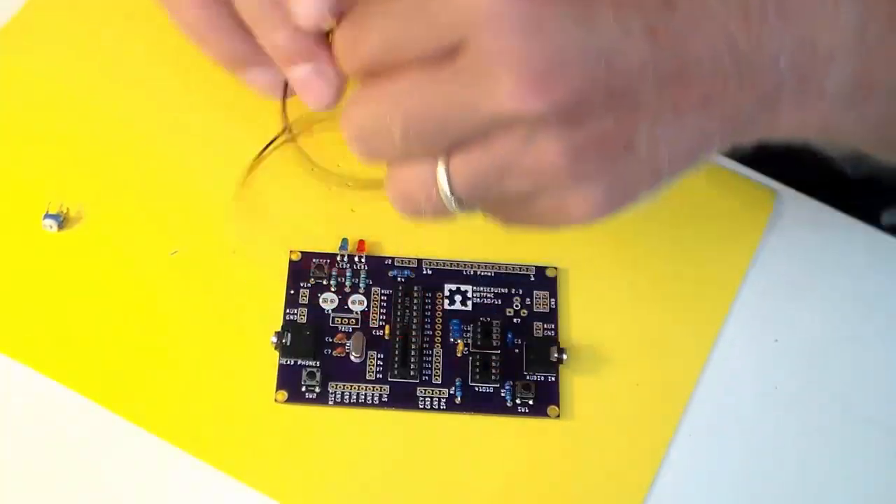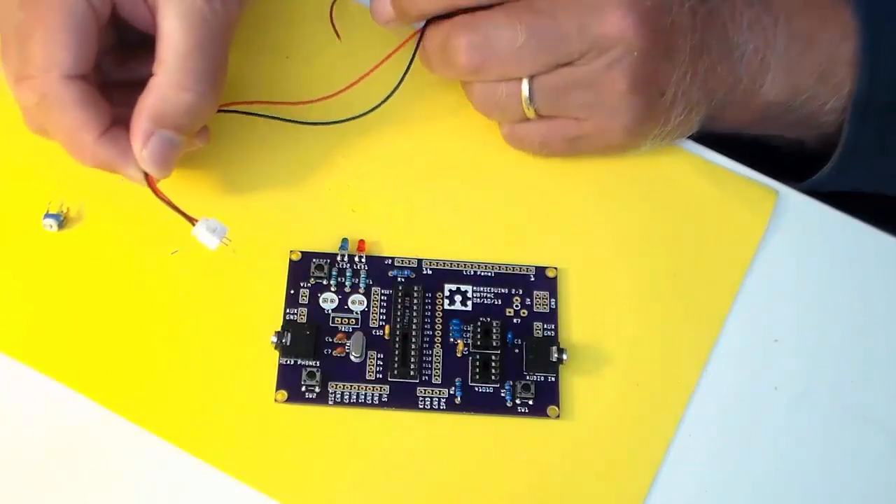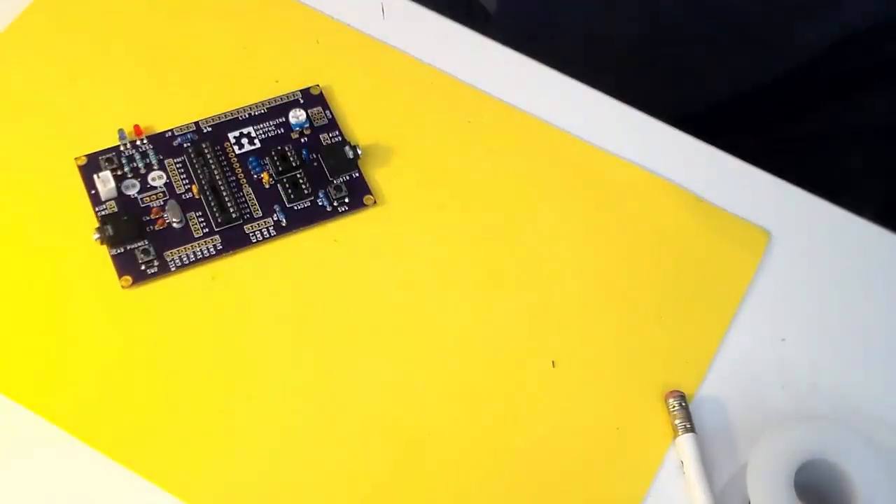This is a little JST power connector jack and plug. I'll solder it right here into the board, making sure that the red lead goes by the plus sign.